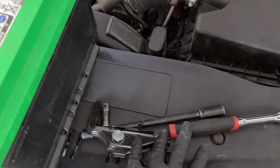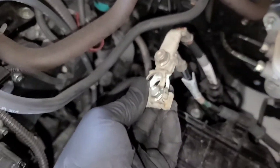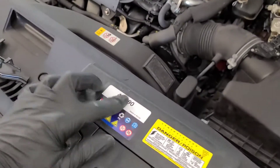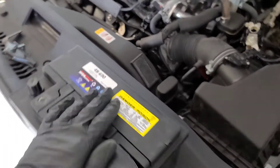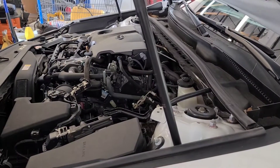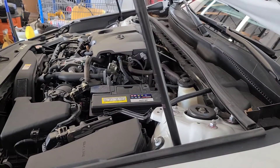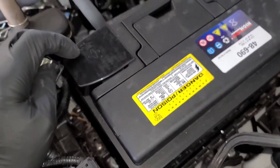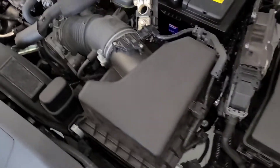Links will be in the description for all the tools I use and for the battery as well. The next step is to clean the terminals and then install the new battery. I have the new battery right here — it's a 48 series. Let's go ahead and install it. Make sure the positive is here and the negative goes to the back — negative here, positive here.